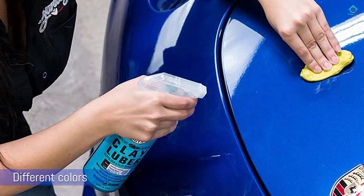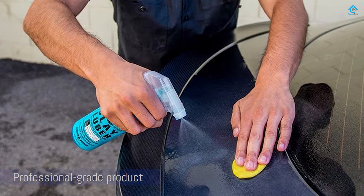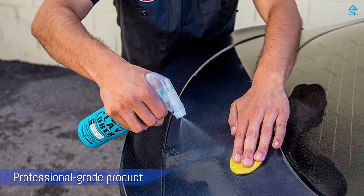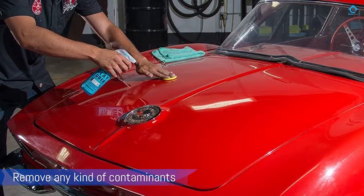Number two: Chemical Guys CLY 113 OG Clay Bar. Chemical Guys offers four different clay bars in its lineup depending on your needs — your choices are original, light, medium, and heavy, and each clay bar has a different color to represent its type.